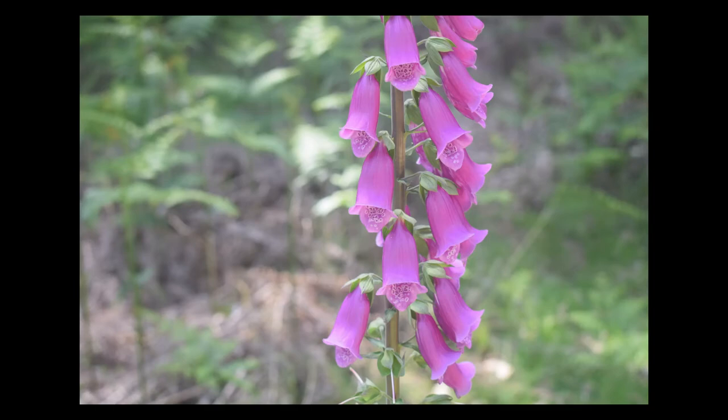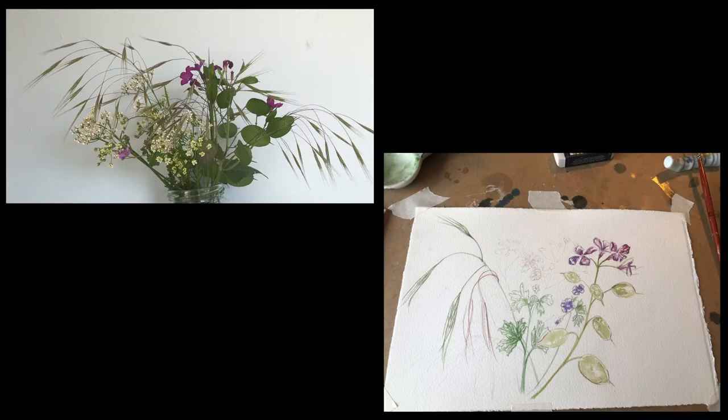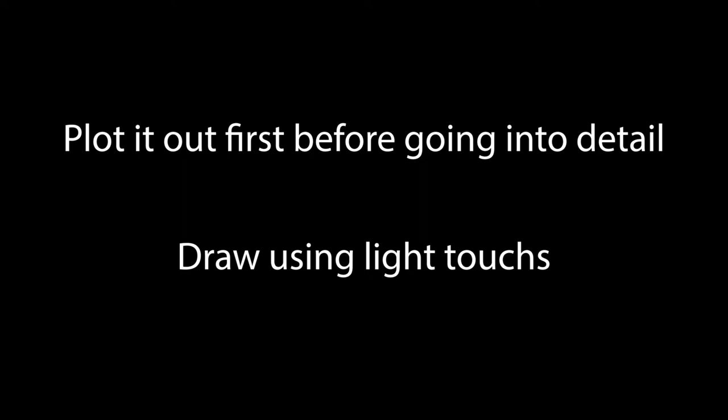You can choose anything — something from your own garden or maybe some flowers from a shop. I hope you enjoyed plotting in your drawing. My tip really is to plot it out first before you go into any detail, and also very lightly — you don't want to fill in the lines. We don't want the drawing to be greyed by the lead of the pencil; we want the paints to be really, really bright and vibrant.